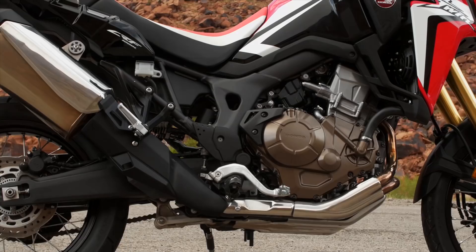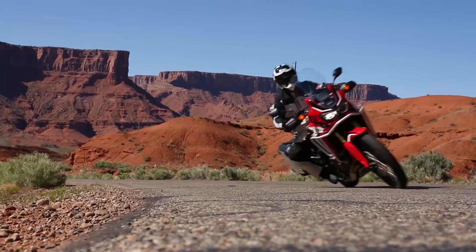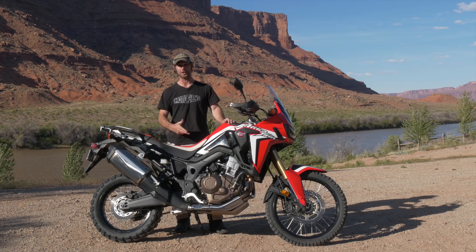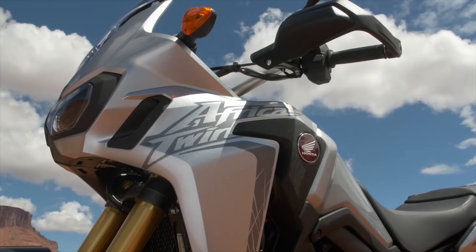Here we are in Moab, a great backdrop to ride the new Honda Africa Twin. The bike comes in two forms: a parallel twin fully manual like this bike here, and then we've got an automatic.